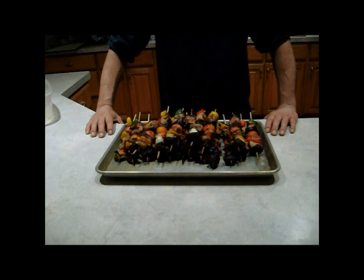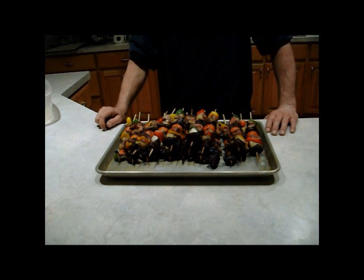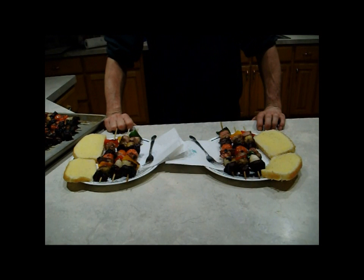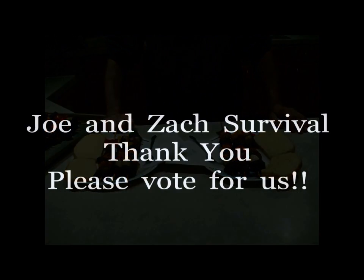That's what they look like when they're done. They look good — the meat is perfect and the vegetables are tender. Let's get this on a plate. There it is everybody, all finished. I'm just going to serve this with some hot homemade bread, a glass of milk, and it should be delicious. Zachary is out with his girlfriend Samantha, so he'll have to heat his up in the microwave — I'm going to eat mine right now. Linda, you've got a great channel and I love watching your videos. Everybody, if you like this, please vote for me. Thanks a lot for watching the Joe and Zach Survival channel.